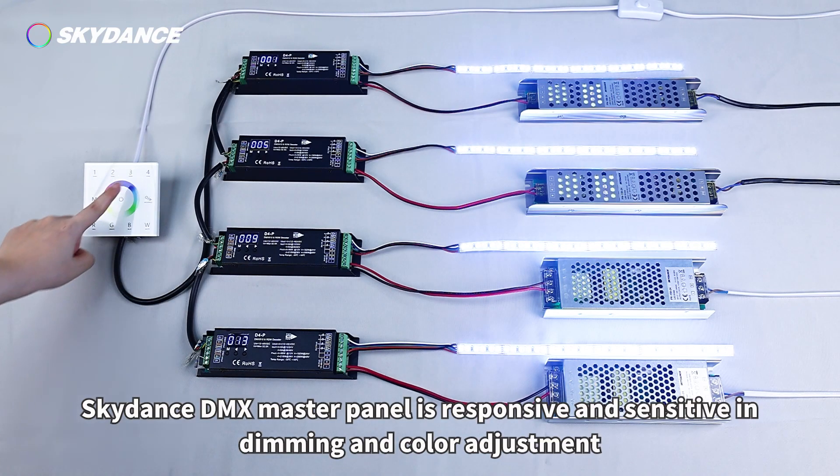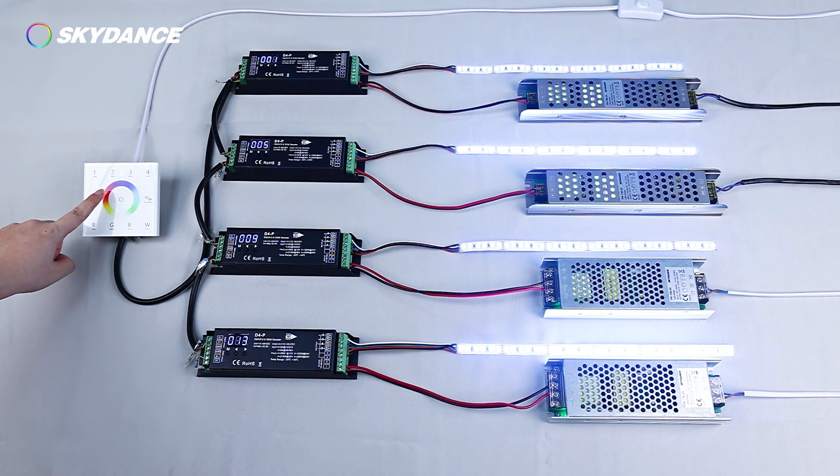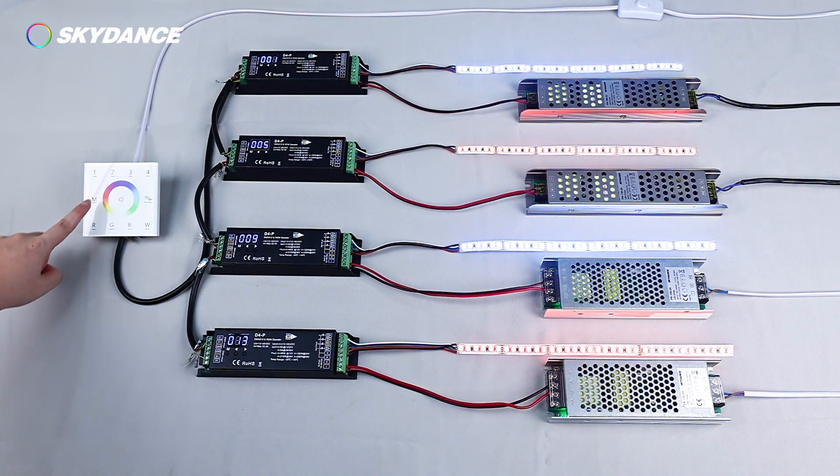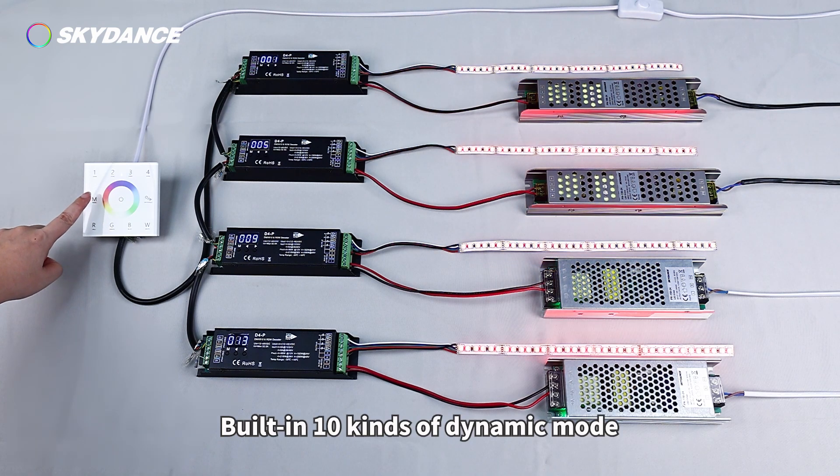Demonstration: The Skydust DMX Master Panel is responsive and sensitive in dimming and colour adjustment. It features a built-in 10 kinds of dynamic modes.